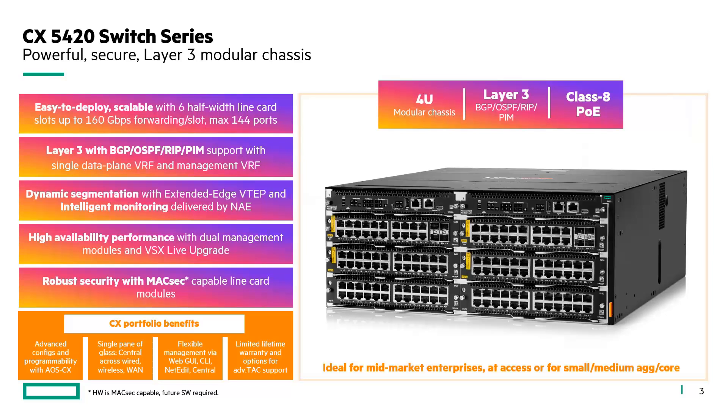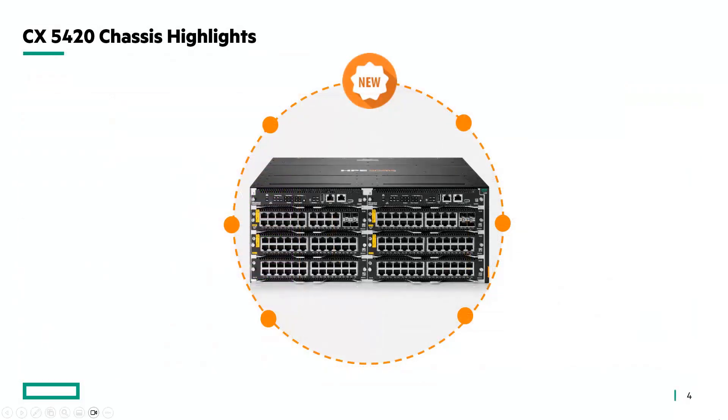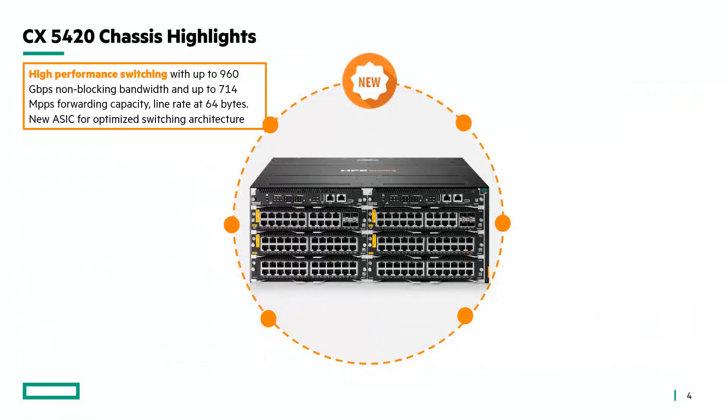This is really ideal for mid-market enterprises either at the access or at small-medium aggregation core layers. Here are the key highlights of this new chassis: high performance switching with up to 960 gigabits per second non-blocking bandwidth and up to 714 megapackets per second forwarding capacity with line rate at 64 bytes.